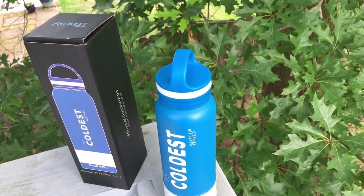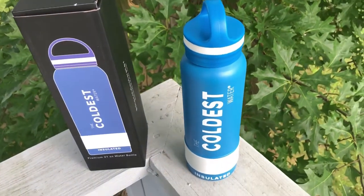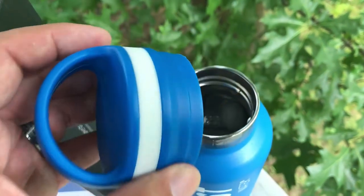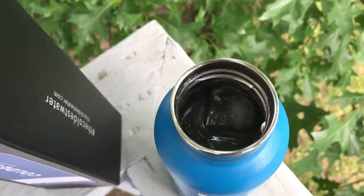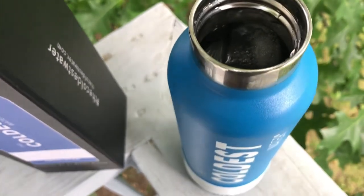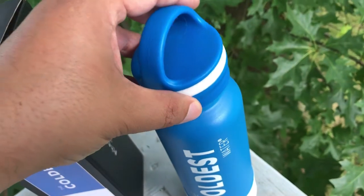I've used it a couple times so far because I just got it. I put a bunch of ice cubes all over the top, put some water in here, and it lasted me — with almost full-sized ice cubes in the bottle — for like 10 hours.